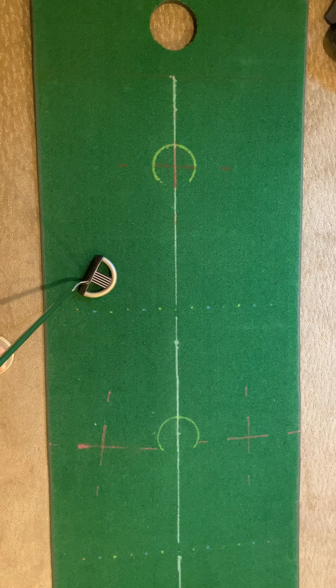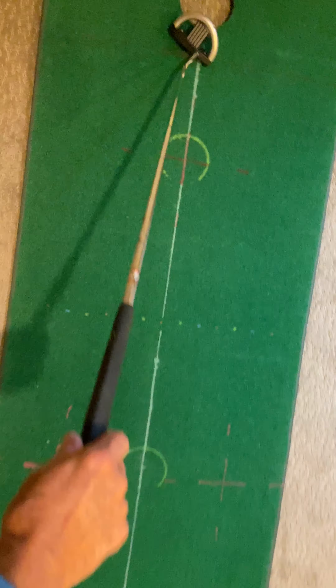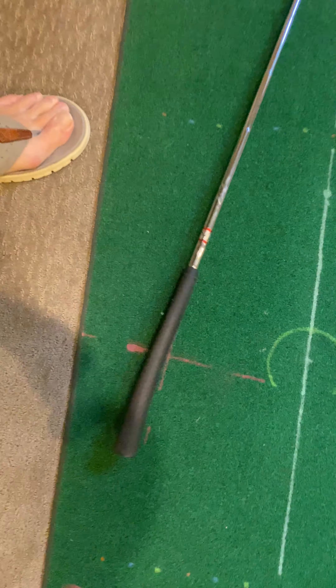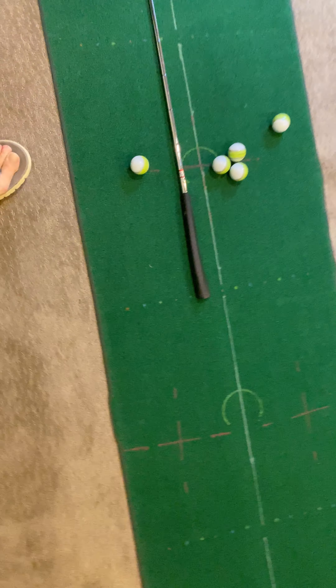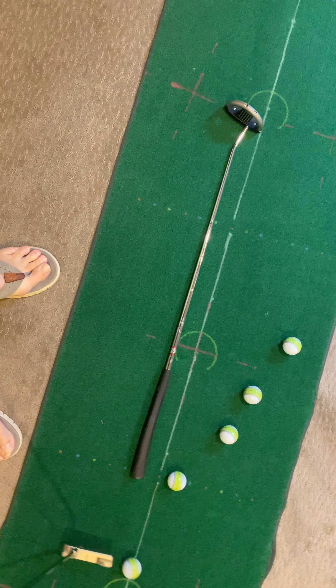So we're going to measure out the six-foot length so you know what it is. I'll use my putter, but that's the length of two of your drivers. I want to be consistent every day, so I'm using my putter here as that distance. That's six feet, so it's always the same.